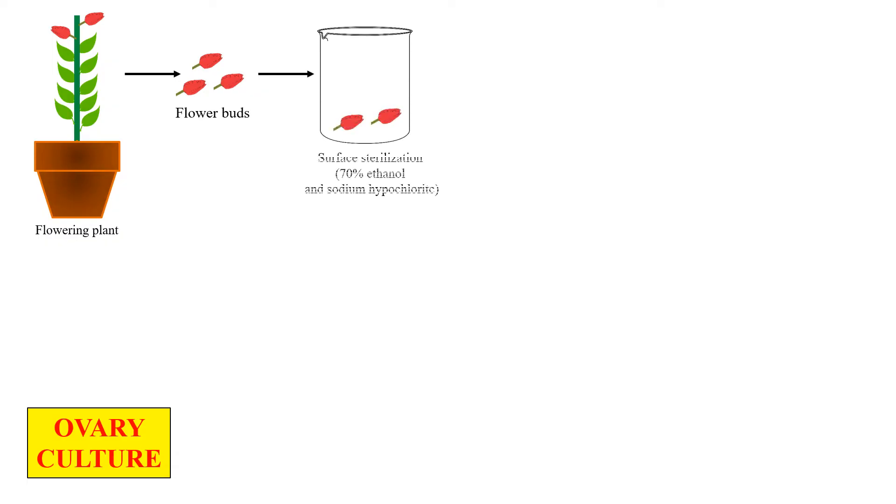Here is the complete procedure of ovary culture. First of all, we take the flowering plant because we want to take the ovaries. From the flowering plant, the flower buds are removed and these separated flower buds are surface sterilized, generally with 70% ethanol and sodium hypochlorite. This step is performed in order to remove unwanted material and make the flower buds sterile.